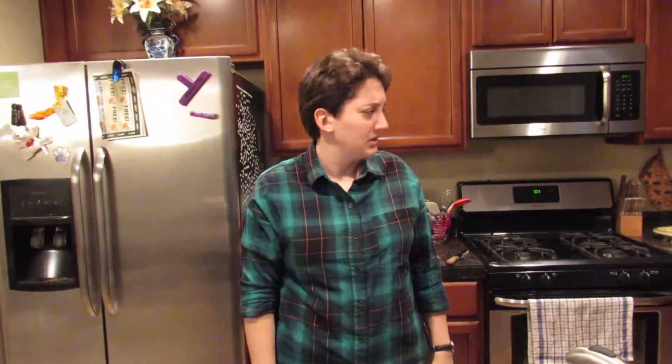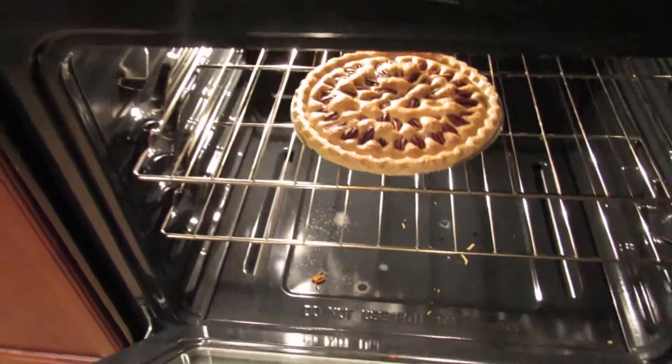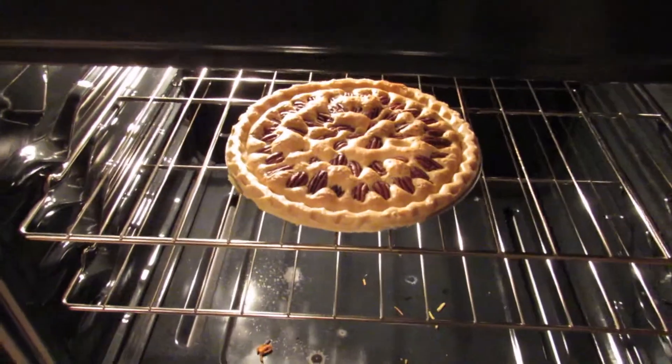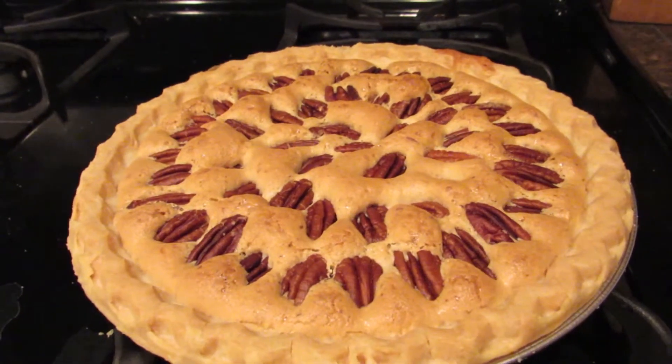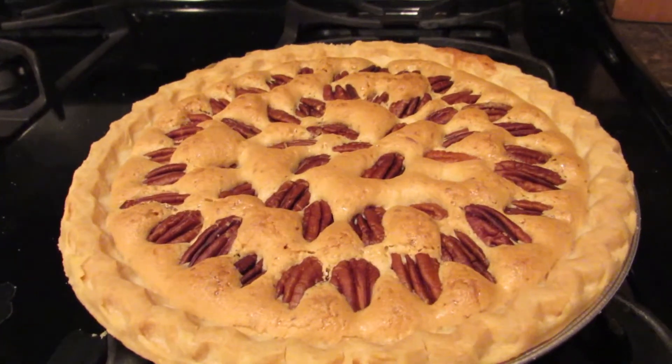The timer just went off. Let's see if I burn the hell out of it. Well, that really doesn't look like a pecan pie, but it still looks pretty good.